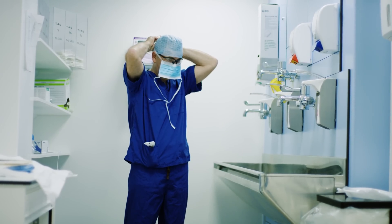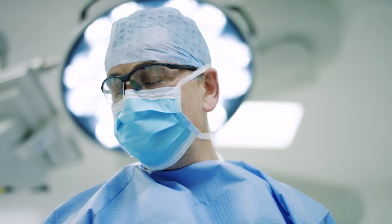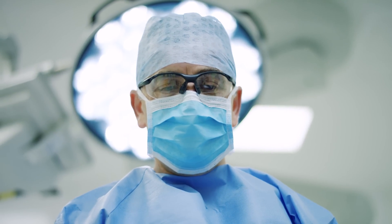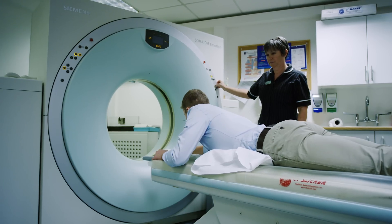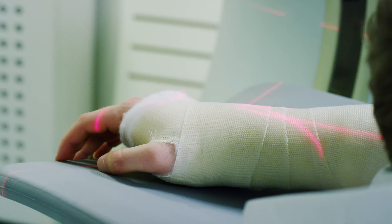My name's Boyd Goldie. I'm an orthopaedic surgeon. I live and work in North London. I see all sorts of patients that have problems with their arm and their shoulders, so it covers all sorts of upper limb surgery.